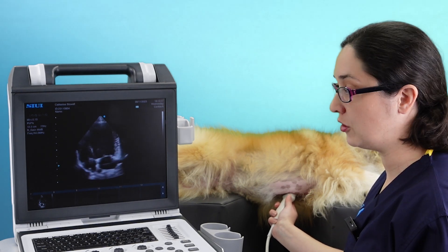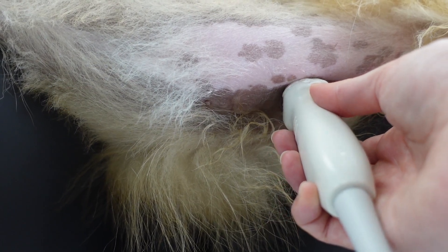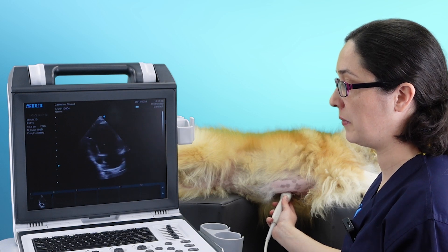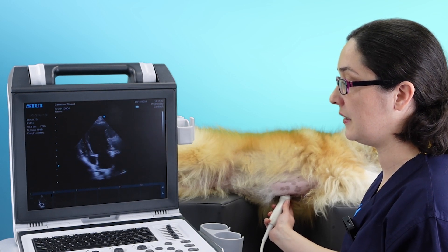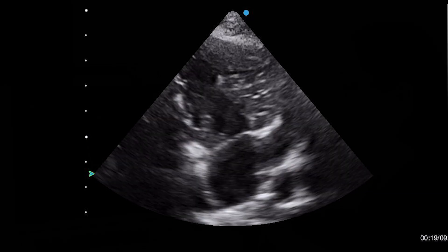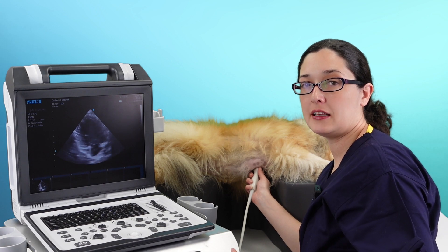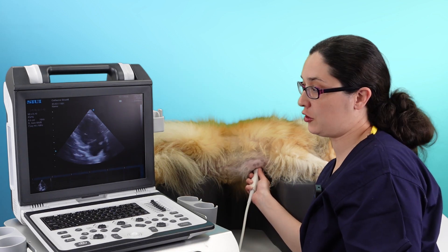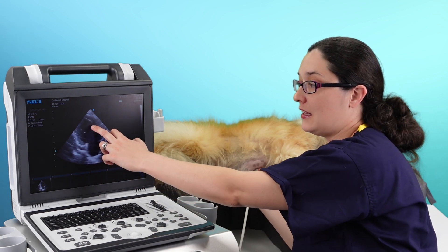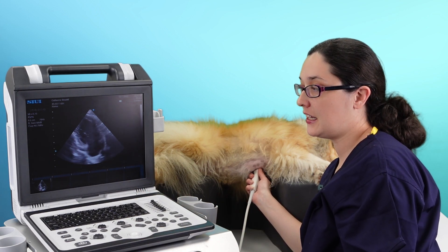Once you're happy with your four chamber view, you're now going to twist anti-clockwise to get a two chamber view. As I twist, the right ventricle is disappearing from my image, and I want to keep going until it's gone completely from my picture. You want to get your left ventricle and left atrium as vertically down your monitor as possible. It's the two chamber view, so you just need the two chambers: left ventricle, left atrium.